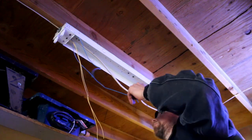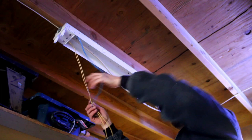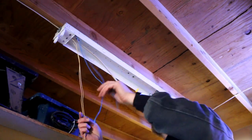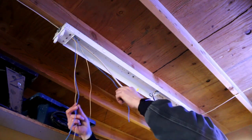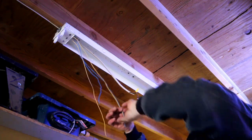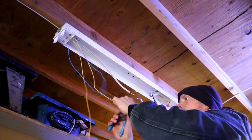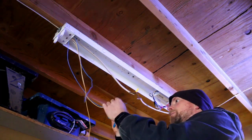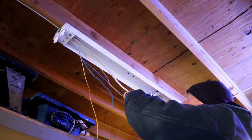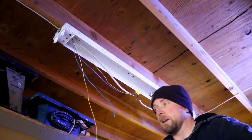According to the schematic, one of these wires is going to be line and one is going to be neutral. Because I like patterns, the ones on the left are going to be my line. Look at those — nicely stripped with my new stripper tool. Alright, those are line. Now we've got to do neutral.